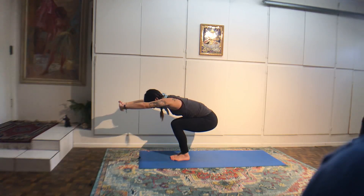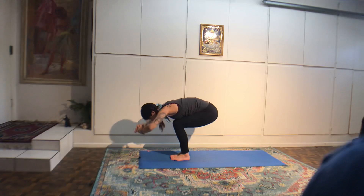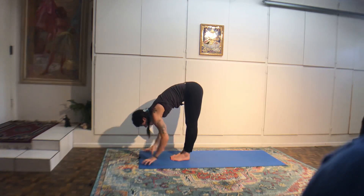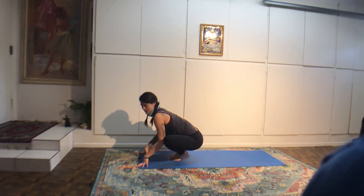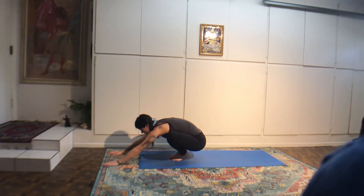From here, we're going to come into a supported warrior three. Take your left hand down to the floor and square your hips to the floor, fingers tented on the mat. You can always have as much of a bend through your right knee as you need. Revolved half moon — reach your right arm up in the air. Take the twist. If it's okay with your neck, look at your lifted thumb. Three more breaths. Squeeze your left glute, tighten the belly muscles.